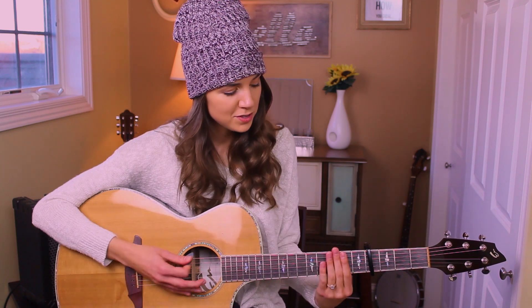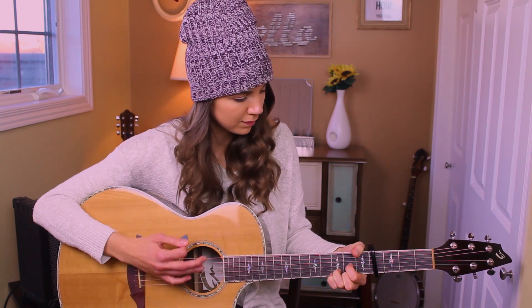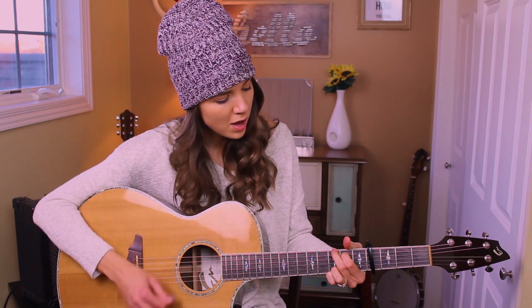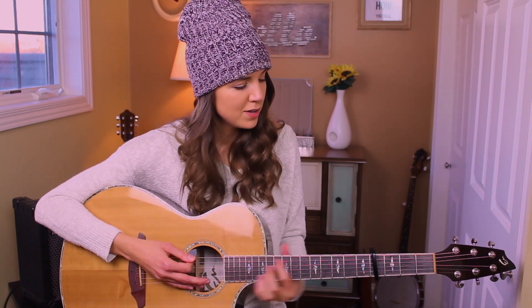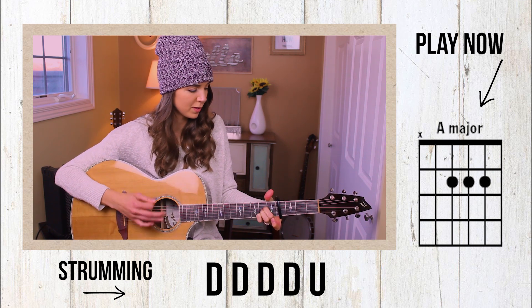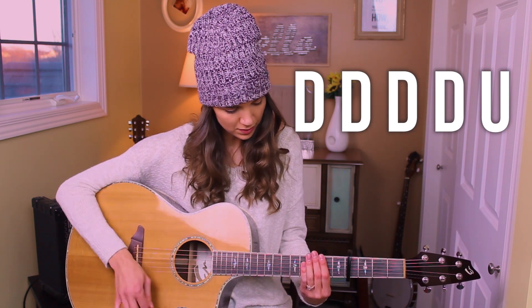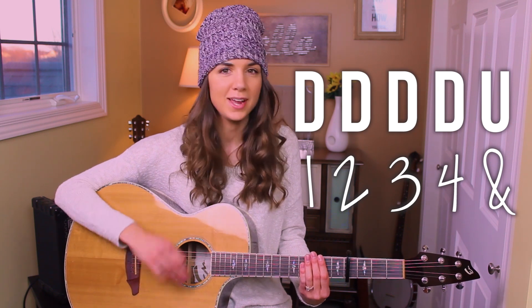Now into our third pattern — this is going to be used in the chorus. So it's 'You don't have to call anymore, I won't pick up' — it's a down-down-down-down-up. Without chords it sounds like: down-down-down-down-up. Taking it a little bit slower: down-down-down-down-up. One, two, three, four and — one, two, three, four and.